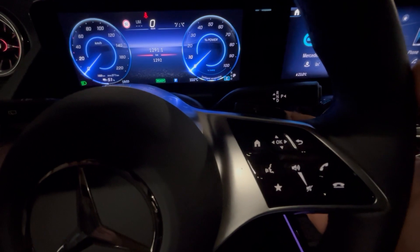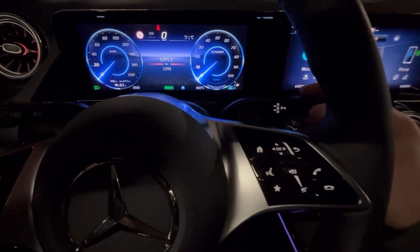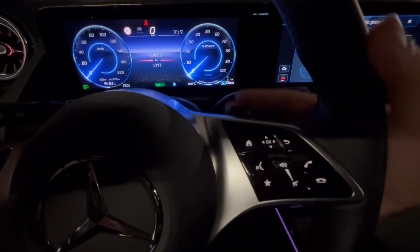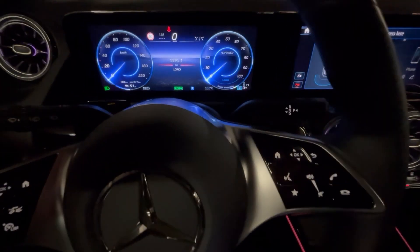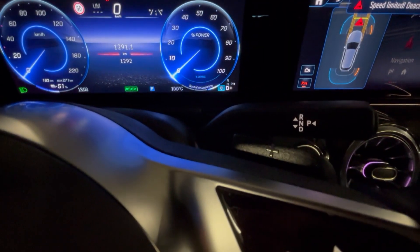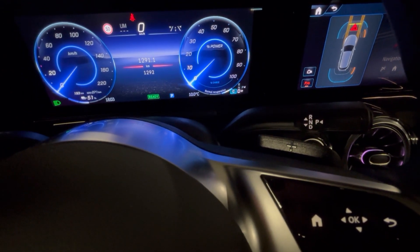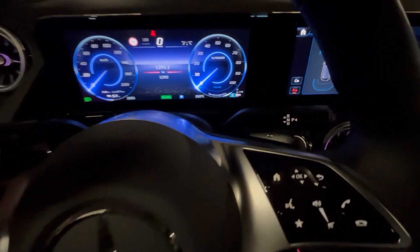To switch between different Recuperation Modes, you need to go to Drive, then if I press the plus paddle behind the steering wheel, it goes to Normal Recuperation. In this mode, it provides a moderate level of regenerative braking, offering a balanced deceleration when you release the accelerator.